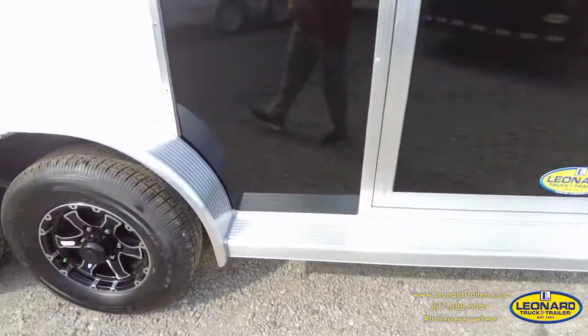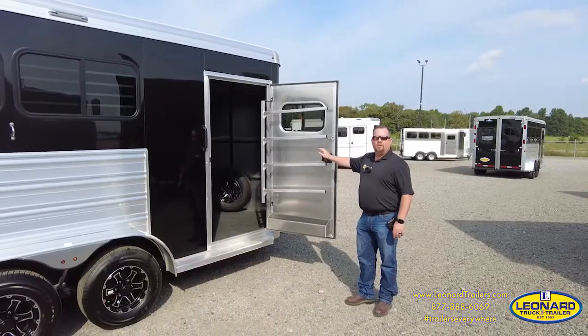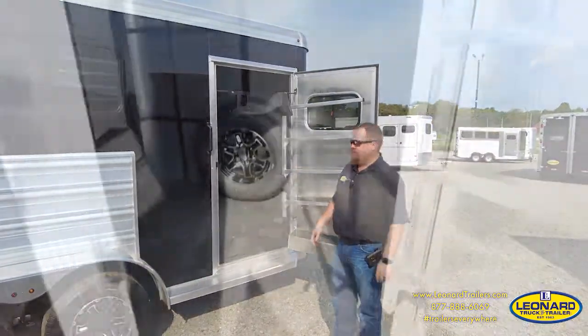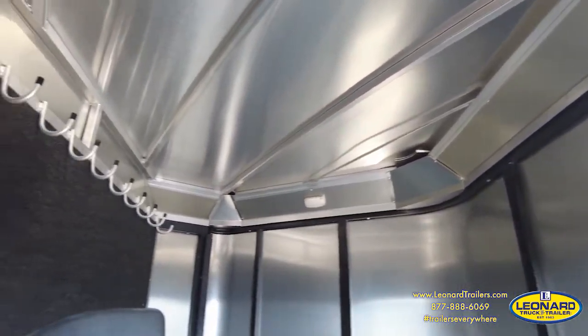The trailer comes complete with full-length running boards. The dressing room comes complete with a swing-out pad rack, swing-out saddle rack, a spare tire, a tire jack, and plenty of bridle hooks.